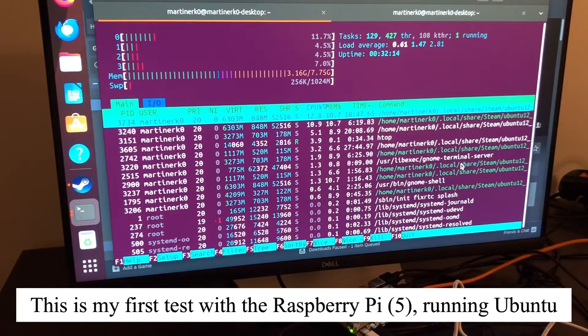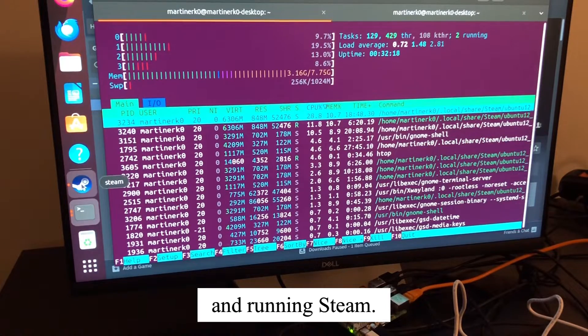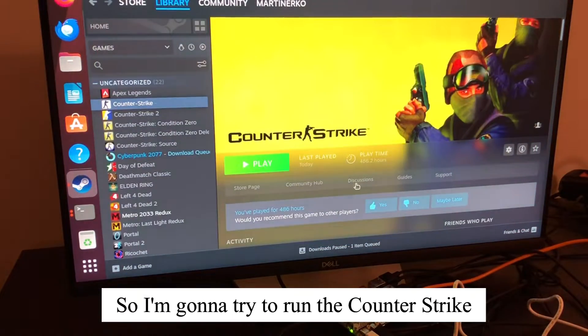This is my first test with the Raspberry Pi running Ubuntu and running Steam, so I'm gonna try to run Counter-Strike.